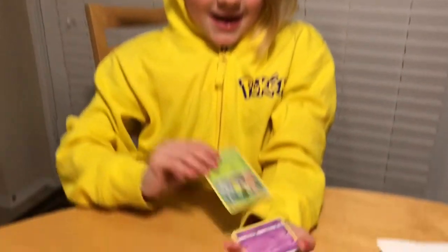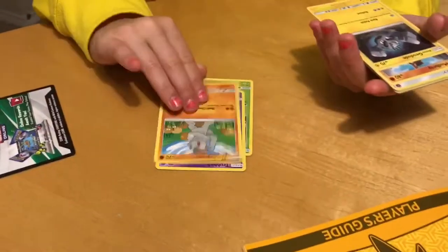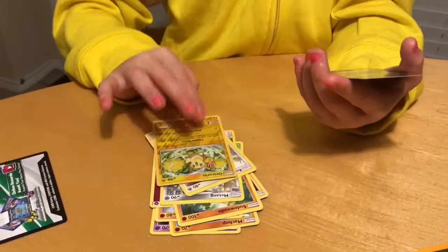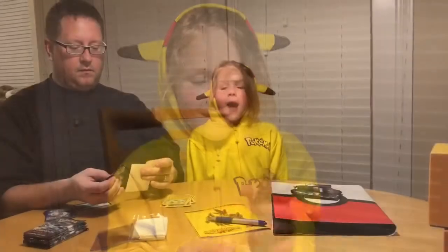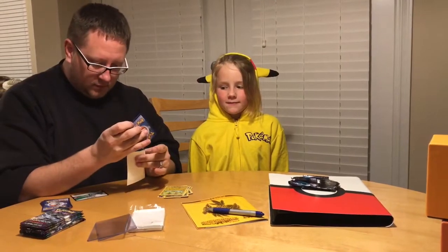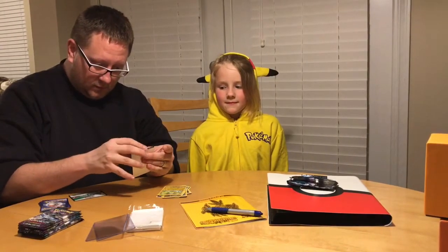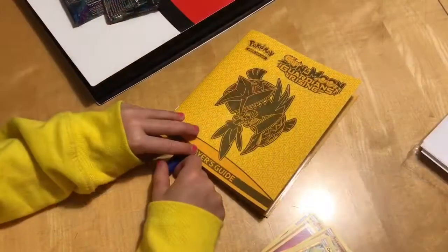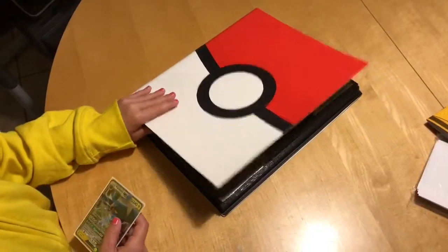Now let's see what I can add to my collection. Ooh! A Vikavolt GX card — I need this card. My dad helps me keep the cards safe and put them in the sleeve. Now we have to check off the card in our book, then we're going to put this card in its place.